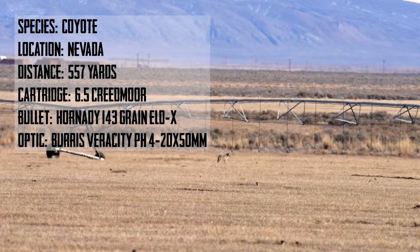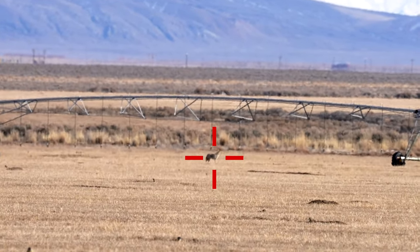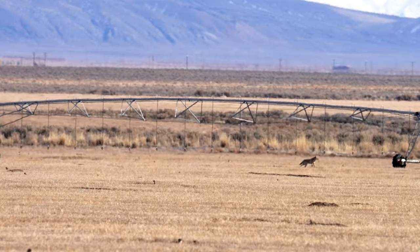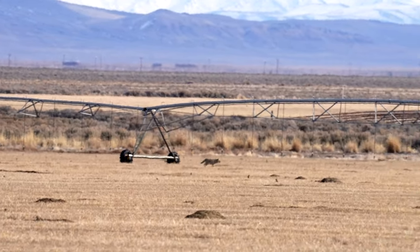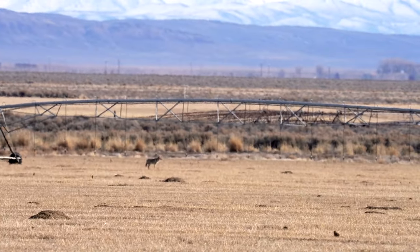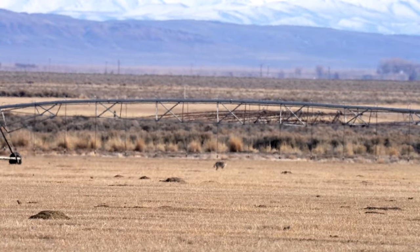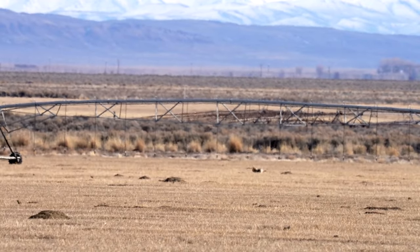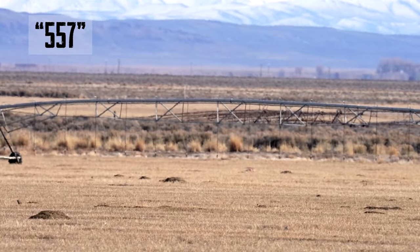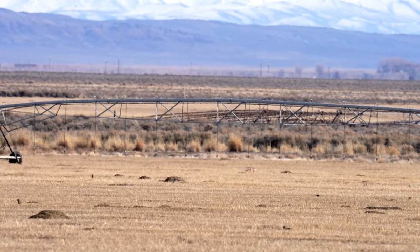This second coyote was out quite a bit further. Unlike the first one, you can see all the ground squirrels here — this coyote was absolutely hunting. Again, I'm constantly hitting my yardage and dialing it. Right here she actually takes off to try to grab something — I thought she was out of there. Then the shot connected: spin and drop. Hit him again. He's falling — you got him through the chest, just poked a hole in his heart. Good shot. Range on that was 557 yards. That's with the Burris Veracity PH.